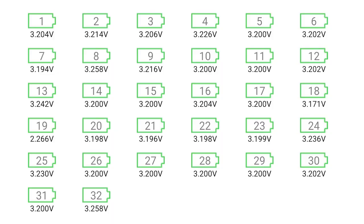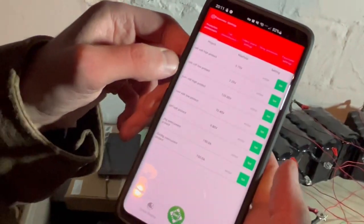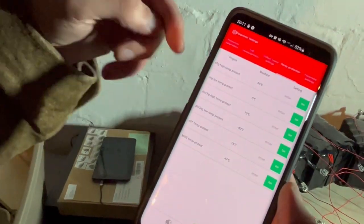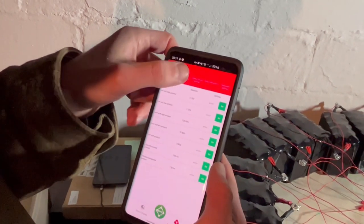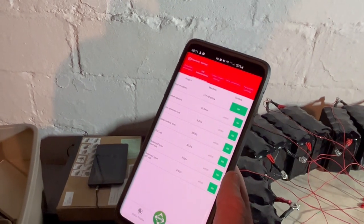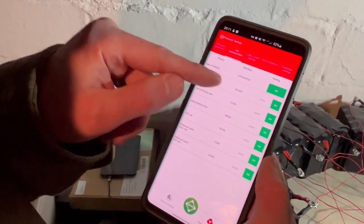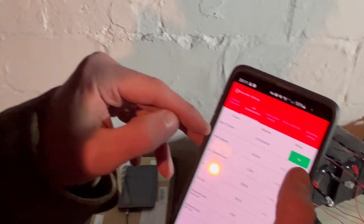That one might also be a dud. Noting battery 19 is low and we should check that one especially with a multimeter. The others all appear to be in the same range. High and low protection — we can program that. There's temperature protection too. These batteries cannot be charged at 0°C or lower, and because I don't fully trust the precision of the temp sensor, we probably want to set it at around 4°C. The capacity setting says 30 amp hours — that's not correct, it should be 100 amp hours.